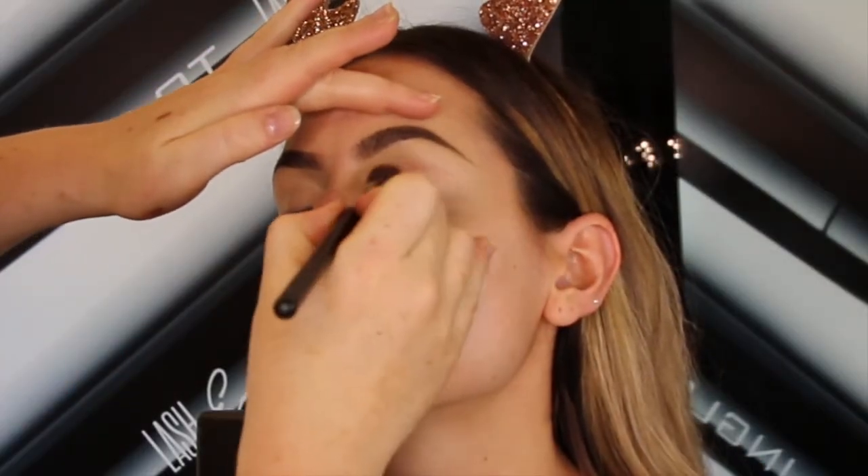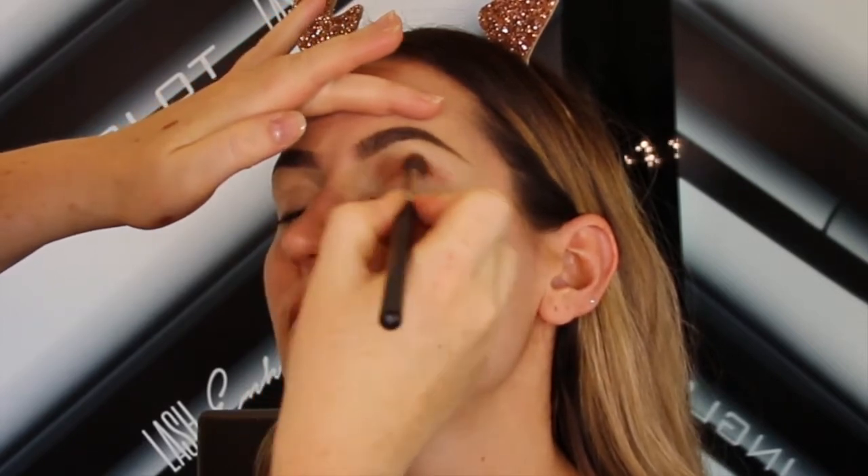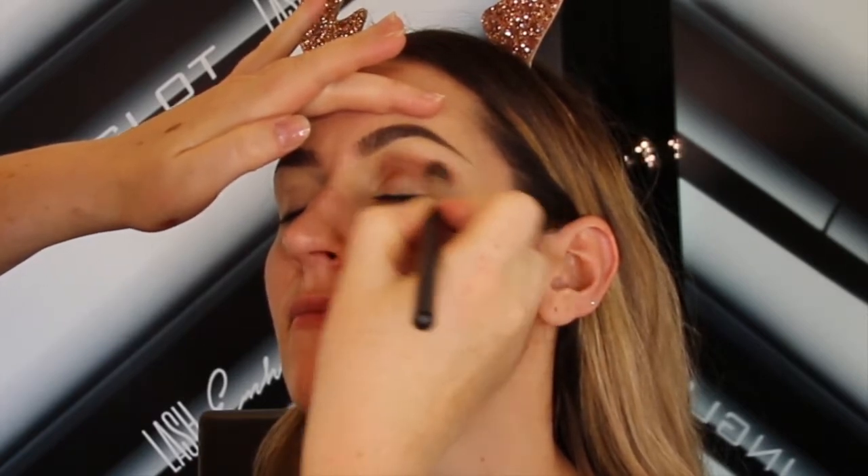For this reindeer look I'm going to go with the cut crease. To start off I'm going to create that crease with the 609 eyeshadow, blending through, and I'm going to soften the edges with the 285 eyeshadow as a nice transition color. For both of these I've used the 6S brush, which is one of my all-time faves and a definite must-have in your makeup brush collection.